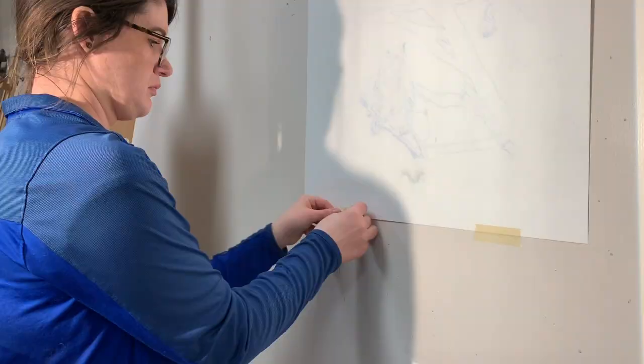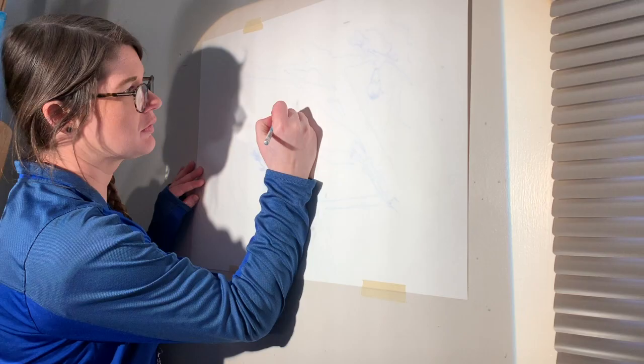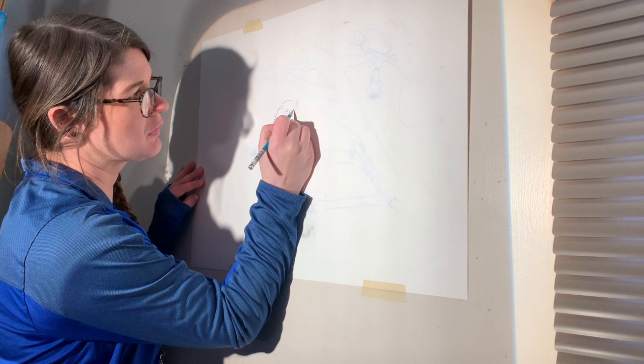Once it's clear, tape your paper up onto the wall and turn the lights off if you need to. Then use your 4B or 6B pencil and trace all of your lines. This is a little bit of a time-consuming process, so go slow to make sure your lines are accurate.